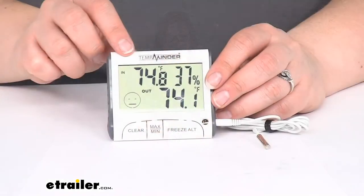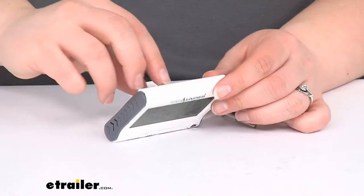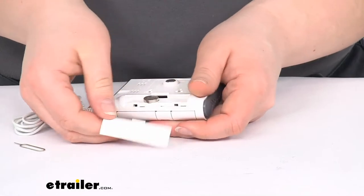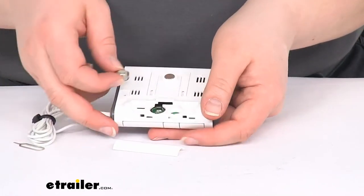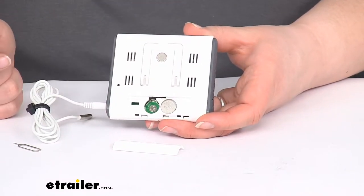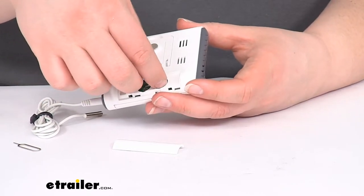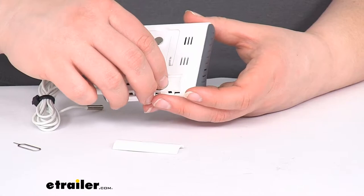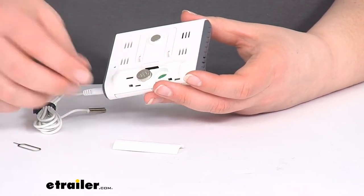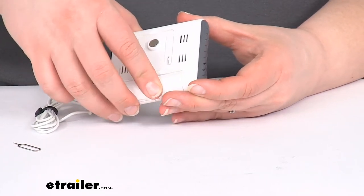It's going to have a nice digital display. It does come with the battery so you can get started right out of the box. At the back you'll have a little compartment to open up, and when you first get this, the battery is in that compartment. You can also get a spare battery and keep it in there for when the battery eventually fails. It is nice that they give you that original battery. You just put that in, it's going to beep at you, and then you can replace the cover.